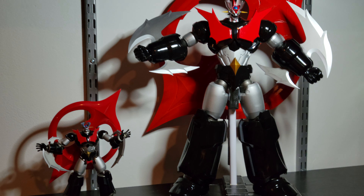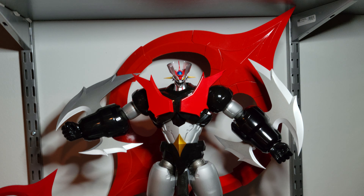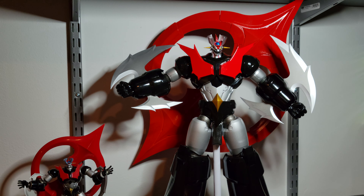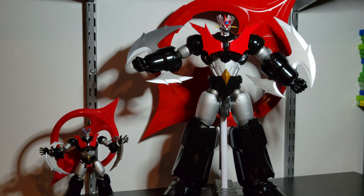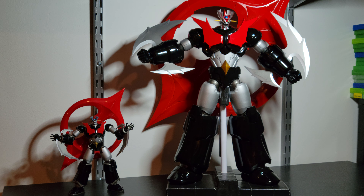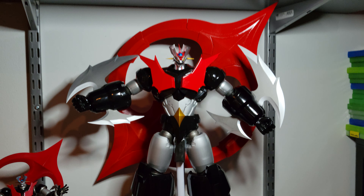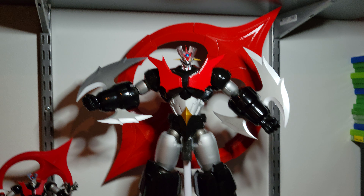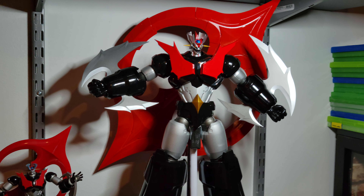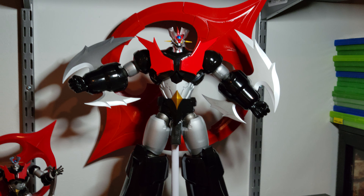Guys, just soak it in. This is huge. Long story short, I'm just going to do a quick video comparison here. We got the Super Robot Chagokin by Bandai on the left. We have the Artstorm Heavy Metal Zero on the right. The company itself never made a Scrander for this, and I'm going to go behind and show you what I did.